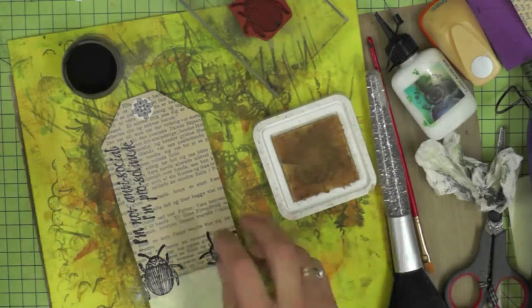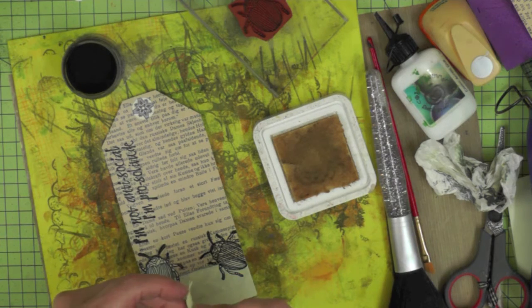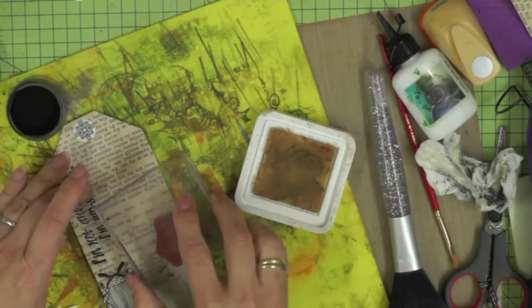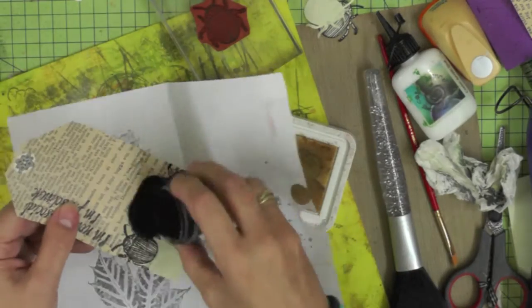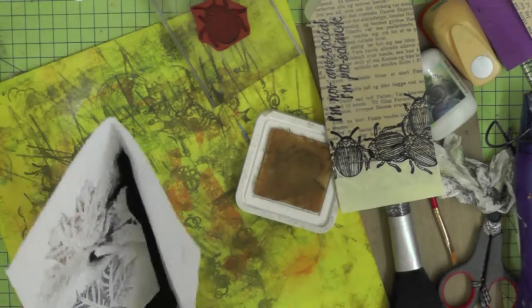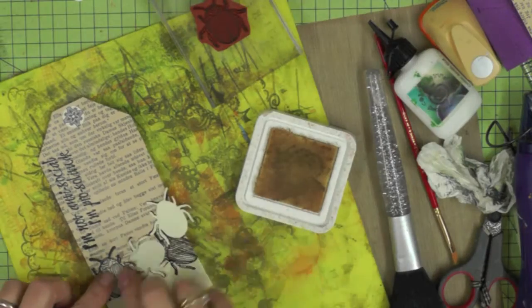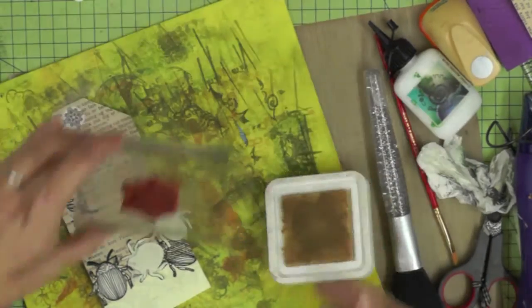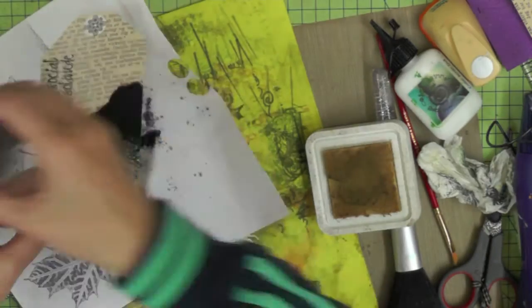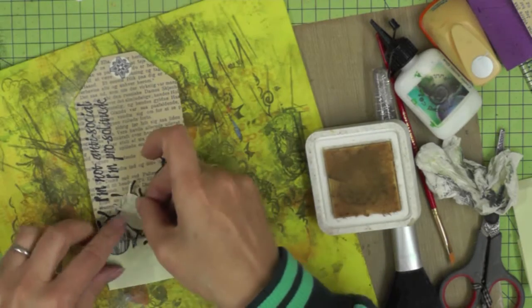Don't forget to tidy up in between so that you don't end up with embossing powder all over everything. Now it's time to use your little beetle masks — I cut four pieces at once — and I'm going to use them to cover up the beetles as I stamp more beetles to create a real group feeling. I want to create a whole host of beetles, which might give you the heebie-jeebies! I'm trying to illustrate the saying 'I'm not anti-social, I'm pro solitude,' so I'm creating a group of beetles and then I'll have my one pro-solitude beetle at the top of my tag. It's just a process of masking the beetles you're going to stamp over and then embossing them.